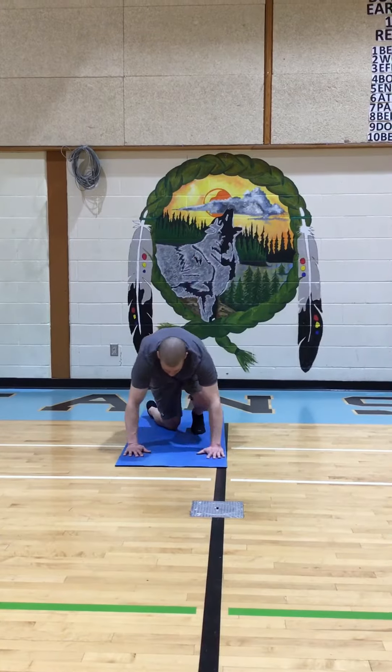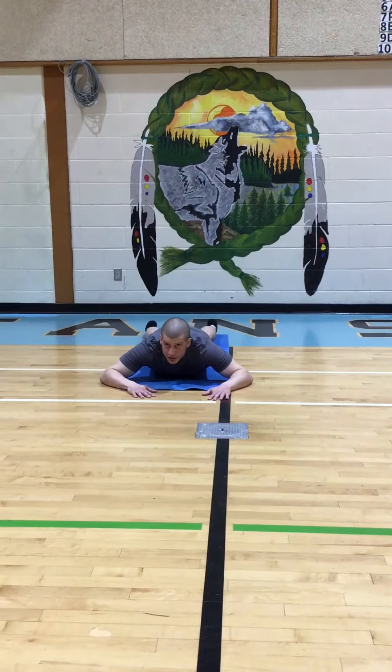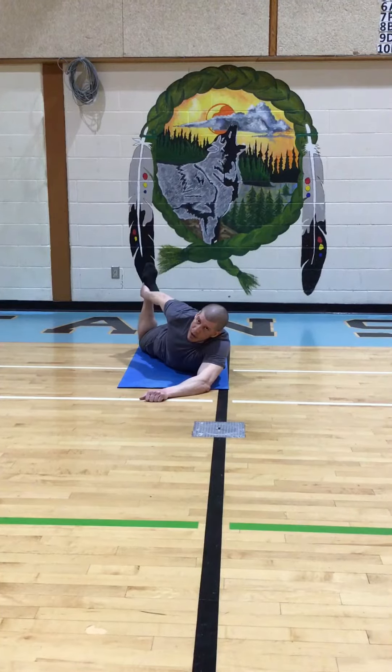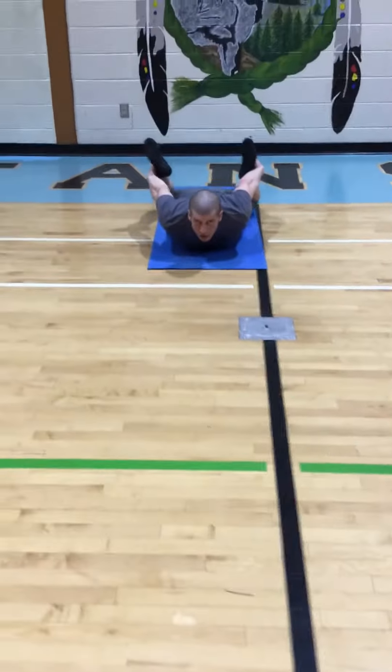When we do Bow Pose we generally begin on our belly. So the first phase of Bow Pose: I'm gonna grab my right ankle with my right hand, and my left ankle with my left hand. So I'm in this position.